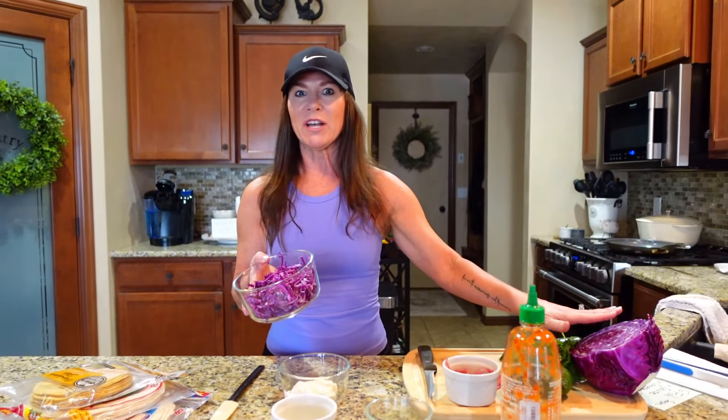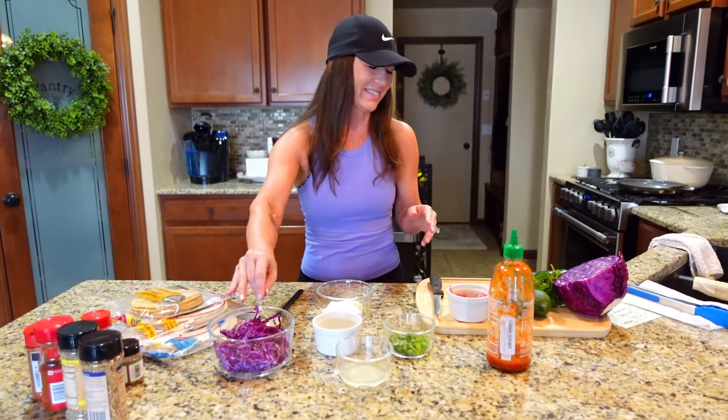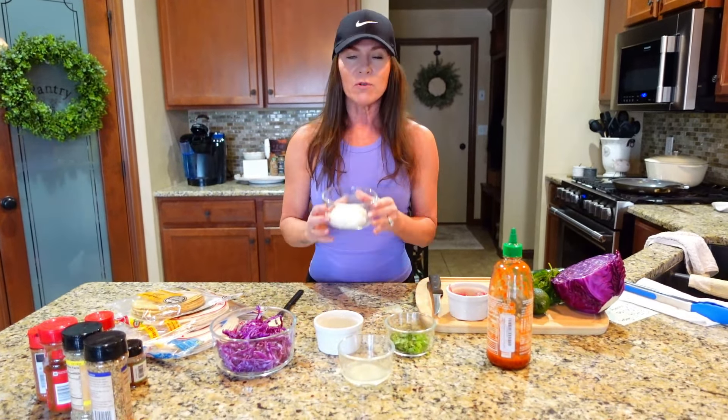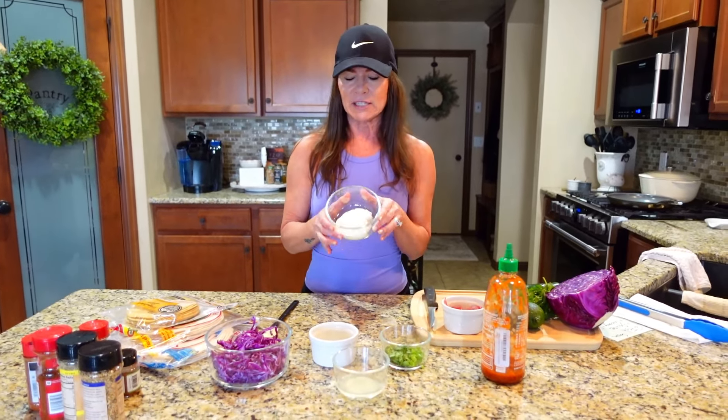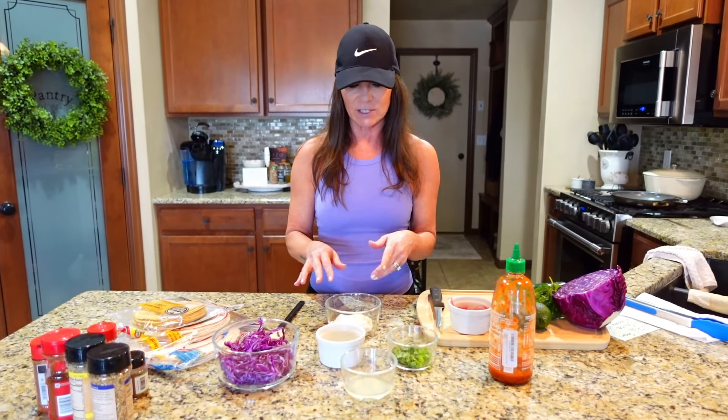Next, we are going to prepare the sauce that we're going to use on top of our taco, and we're also going to use a little bit of it in our slaw. When I say slaw, I just bought a head of purple cabbage and sliced it real thin — that's all you really need to do. If you prefer buying a bag of slaw, just do whatever is easiest for you. So I am going to use Greek yogurt as my base — a little healthier. I don't really like mayo-based things, and I find that with a little more protein in it, it tastes fabulous in the sauce. I'm going to start with the juice of one lime, pour that right in there.